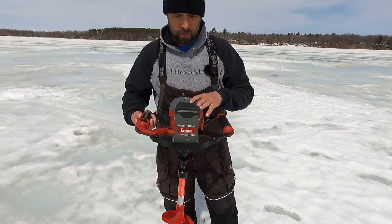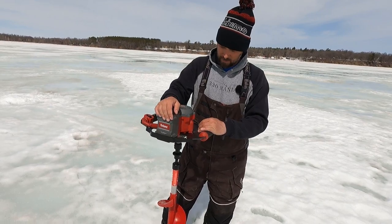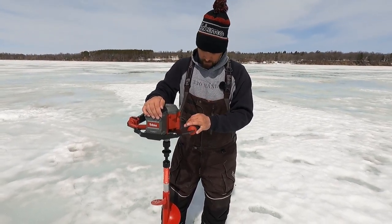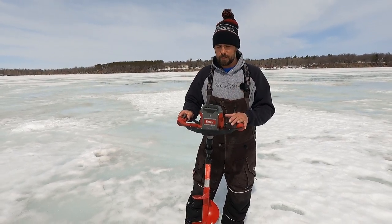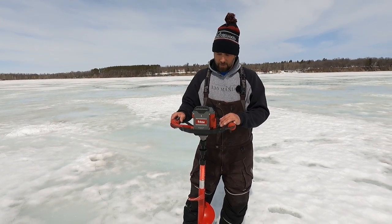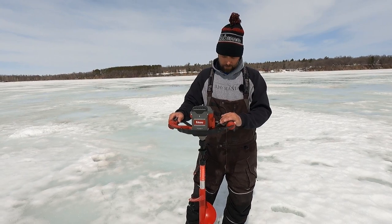It comes with a 4-amp-hour battery and I believe it's rated for about 1,200 inches of ice. So 1,200 inches versus 2,000 inches like some other ice augers. But for me, it's going to come in at a little bit better price point.